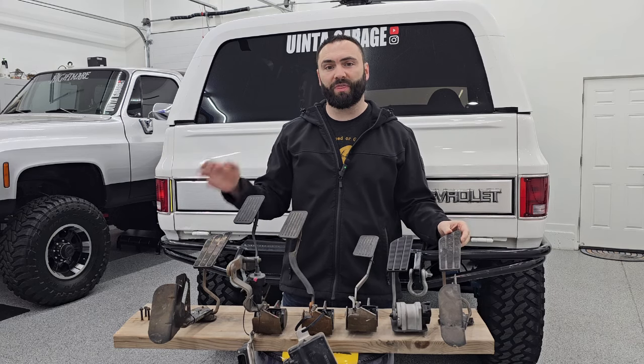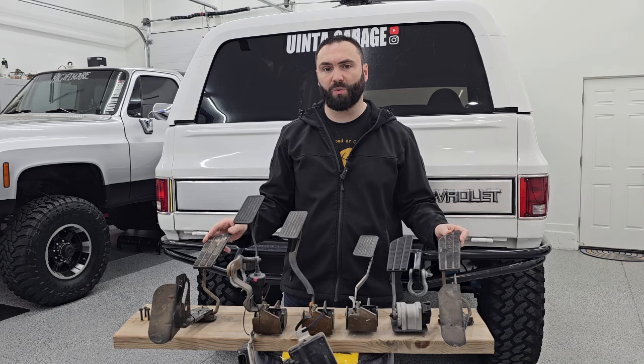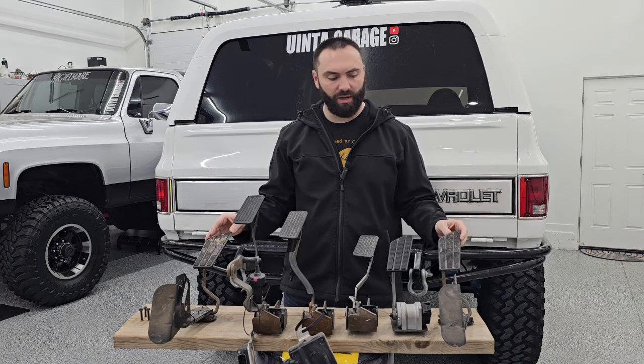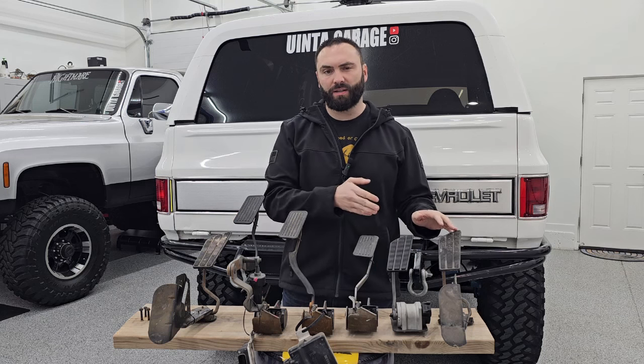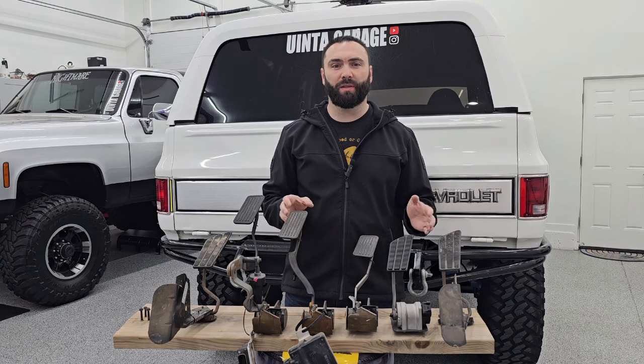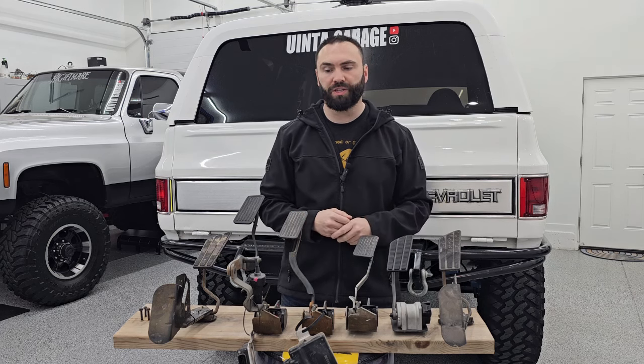Today's video will be a short one, but I think it'll be really important for those of you who are just starting your square body LS swap and you're starting to gather your parts. Let me explain this jig that I have set up here and then I'll tell you a little bit about each of these pedals, and ultimately which pedal I think you should avoid when doing your square body LS swap.